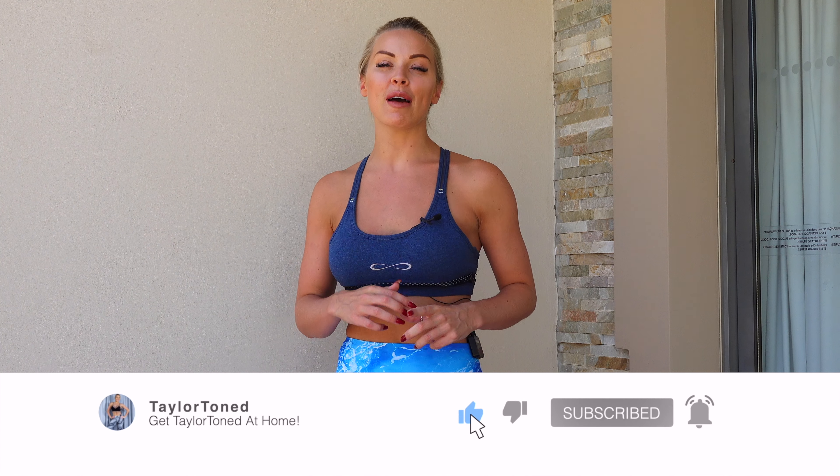Hi everybody, welcome back to Taylor Toned. Today I have a 30-minute follow-along Bar and Pilates workout. This one is sure to get you shaking and burning. If you've not hit subscribe, do that right now — press the bell so you get notified every single time I upload a brand new workout. Also check out my Instagram, it is at Taylor Toned.